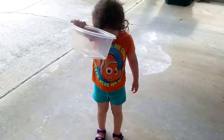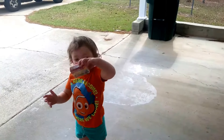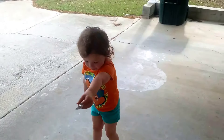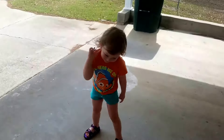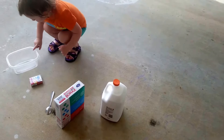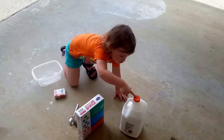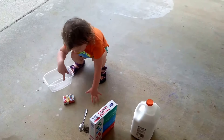What else do we need? Food coloring — what is that? Glue, that's right. And what are we making?